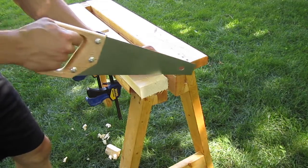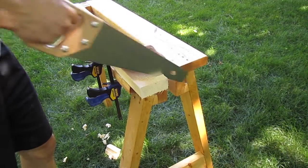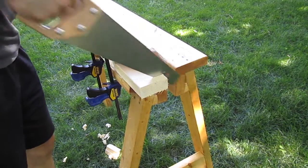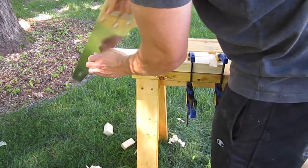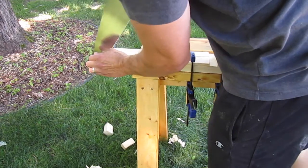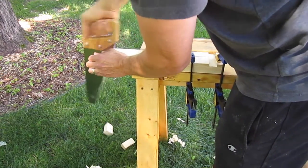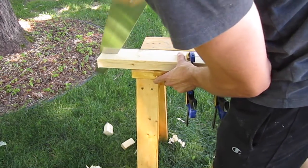Testing out the saw, I found that it cross cuts pretty well, and rips even better. I think I could still use more set to the teeth, so I'll be ordering a saw set soon. Overall I'm happy with the way the saw turned out, but the time investment was substantial. The steel in the blade is hard, so it took many strokes to cut each tooth. I don't think it's worth spending a large amount of time on a cheap saw like this, but if you're restoring an older saw it might be worth it.